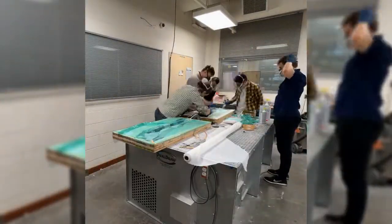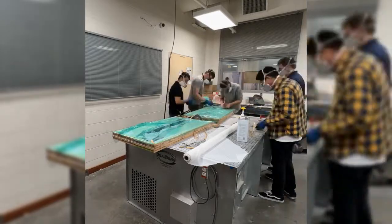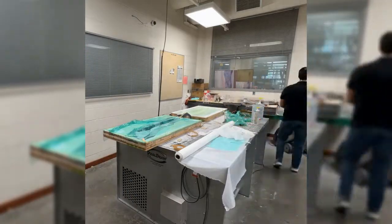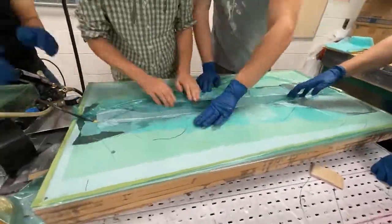Once it was perfected, we did multiple layers of mold release wax before spraying it with PVA, laying the carbon fiber, and vacuum bagging the molds. After that, we popped the carbon out of the molds and started prepping the internal structure. We reinforced the carbon fiber fuselage with multiple layers of carbon specifically so that it could structurally handle the rigors of flight and landing.